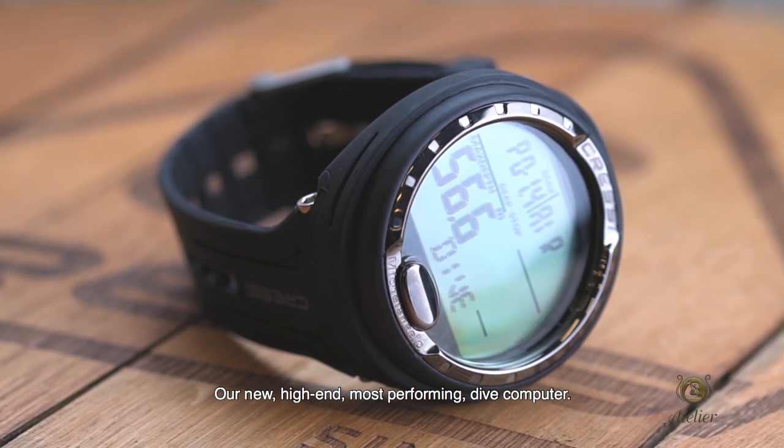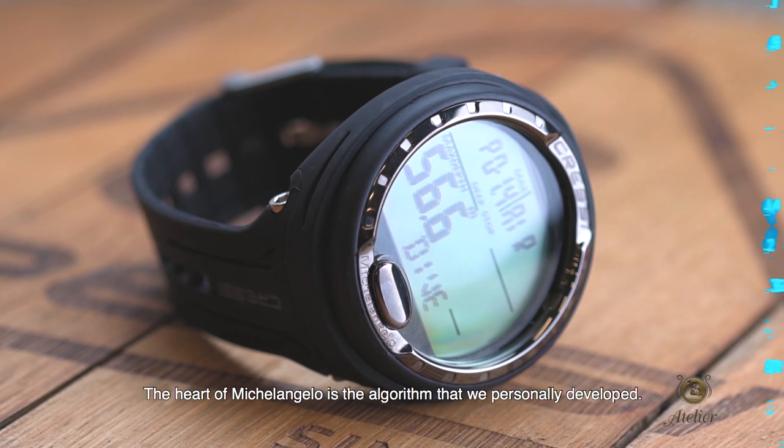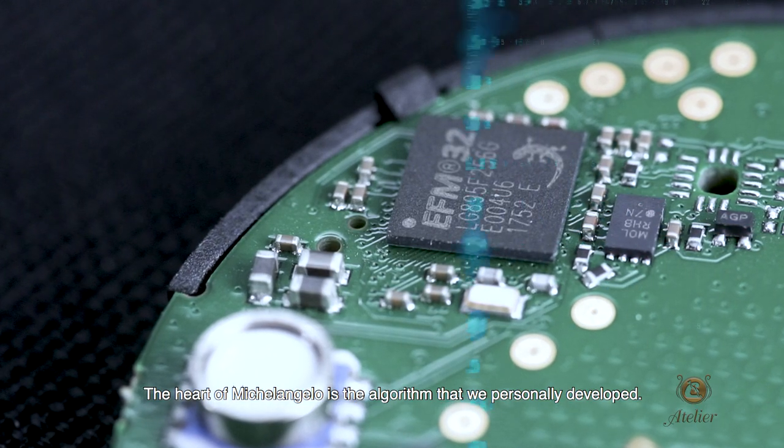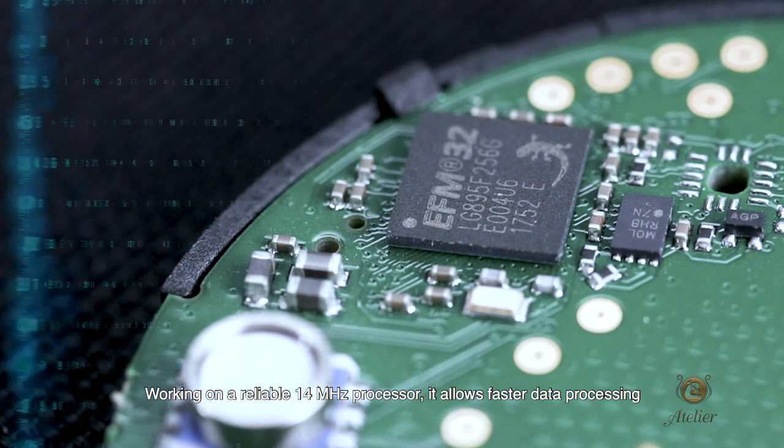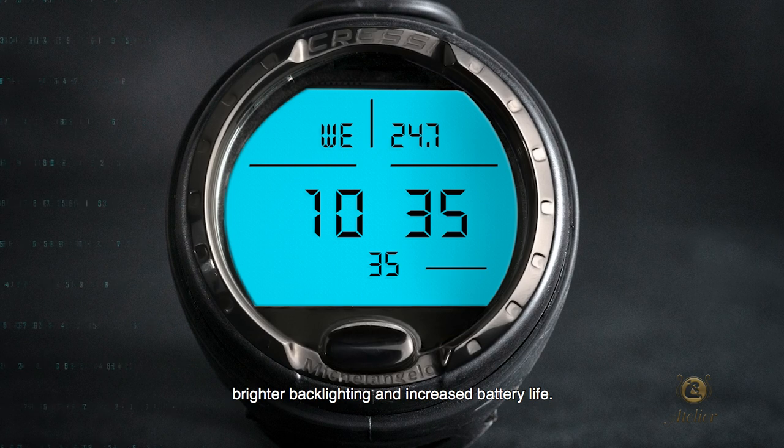Michelangelo, our new, high-end, most performing dive computer. The heart of Michelangelo is the algorithm that we personally developed. Working on a reliable 14 MHz processor, it allows faster data processing, brighter backlighting, and increased battery life.